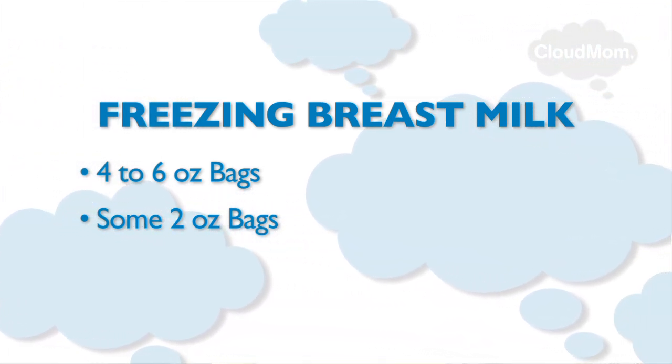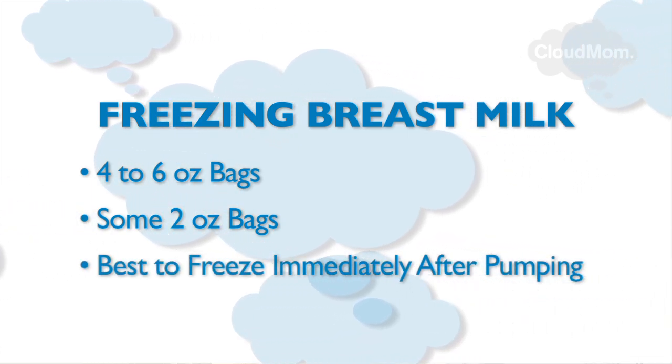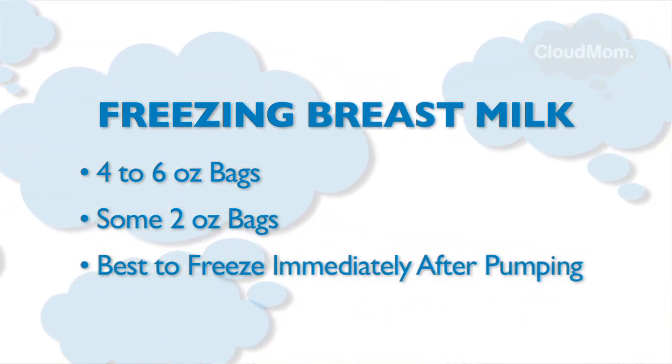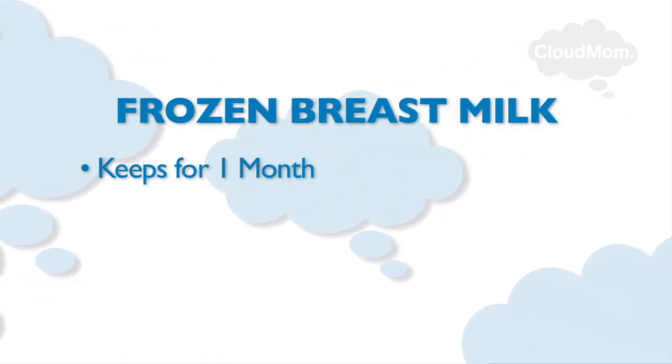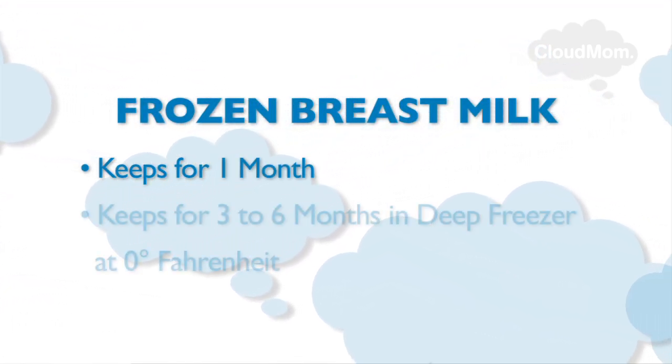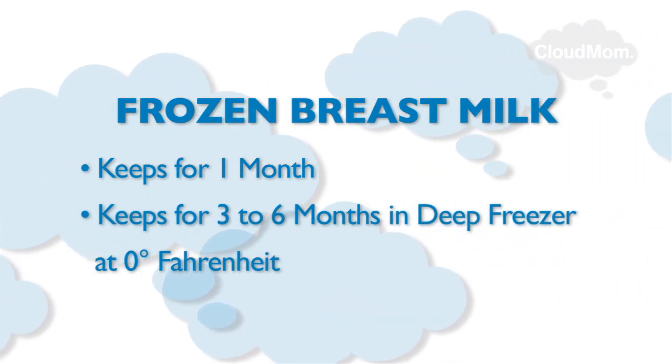If you pump and you have enough to store four or six ounces, freeze that milk right away. The best thing to do is to freeze milk when it is nice and fresh. When milk is frozen fresh, it can be good for one month in the freezer, or for three to six months if stored in a deep freezer at zero degrees Fahrenheit.